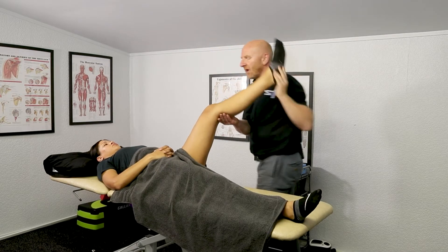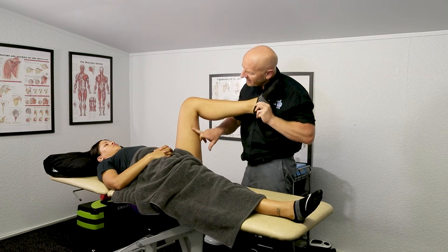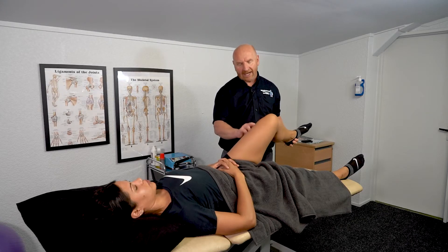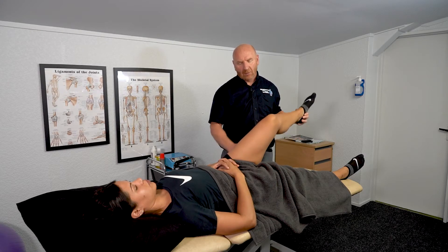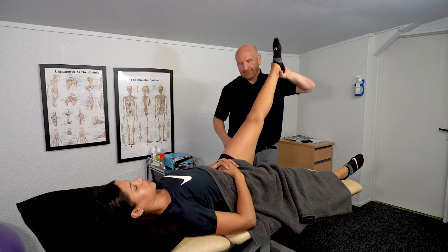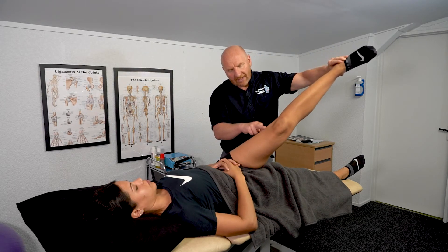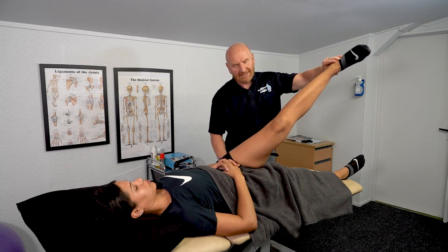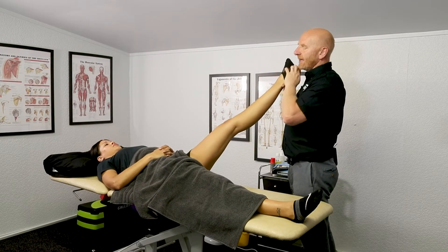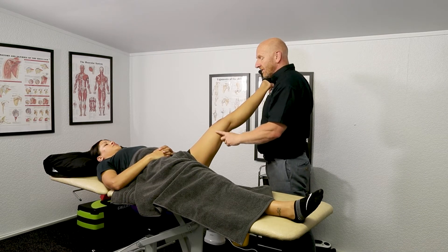You can target certain hamstrings using PNF stretching. On the inside we've got the semimembranosus and semitendinosus part of the hamstrings, and on the outside we've got the bicep femoris. To assess these groups, we take the leg up, internally rotate and take the leg across — we're looking at the tensile flexibility and strength of the bicep femoris. Then we externally rotate and abduct and we can feel the stretch in the semimembranosus and semitendinosus group.